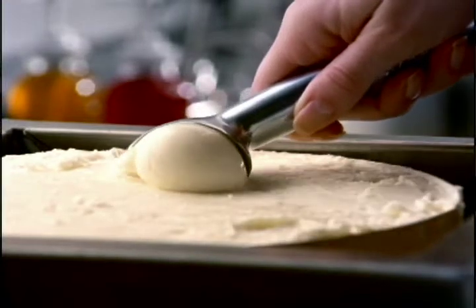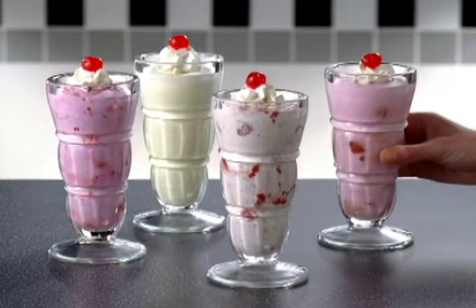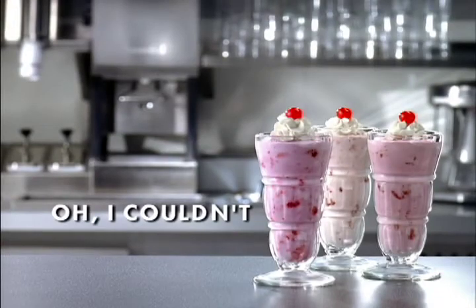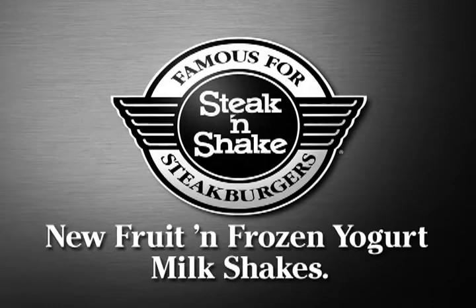Made with low-fat frozen yogurt, made with fruit, and made to be hard to not order. New Fruit and Frozen Yogurt Milkshakes — they're made with fruit and low-fat frozen yogurt. Steak and Shake, with new Fruit and Frozen Yogurt Milkshakes.